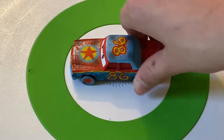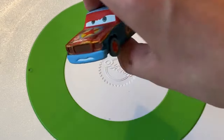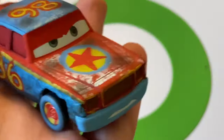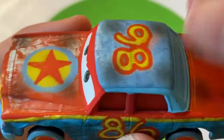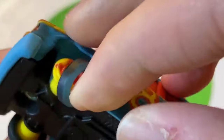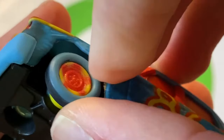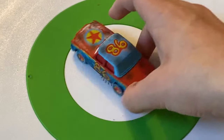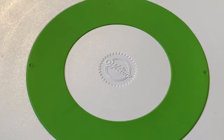Bill is probably a very big fan favorite — Pixar references everywhere. The Luxo Ball is on the front, and the number 86 references when Pixar started. Number 95 references their first movie. He's painted in Luxo Ball colors — yellow and blue — and it looks awesome. He was in the rubber tire set and also released as a single plastic version this year. Definitely one of my favorites.